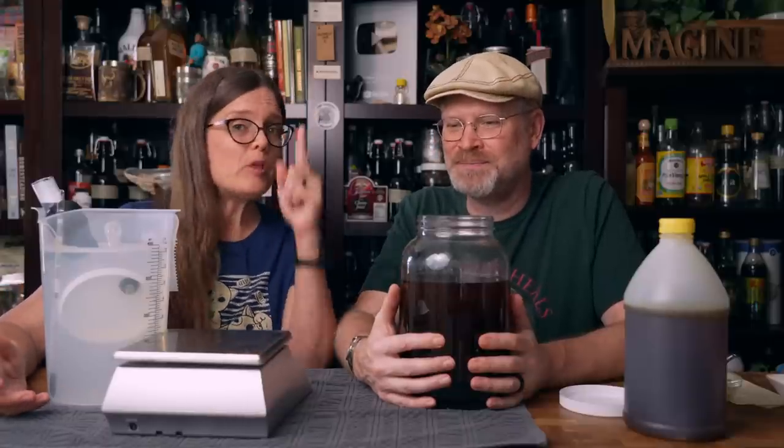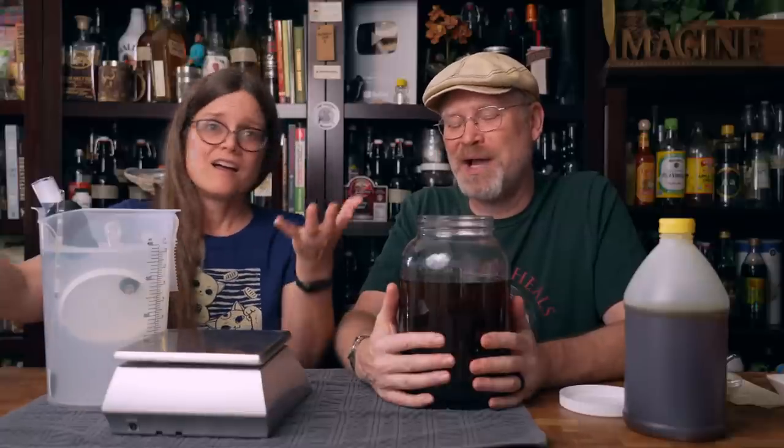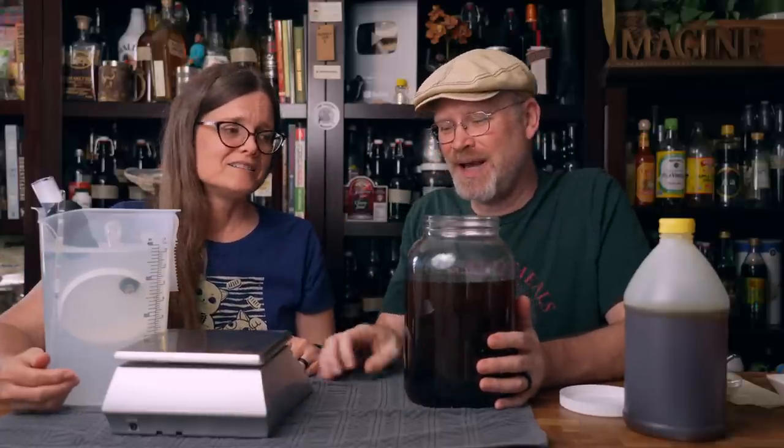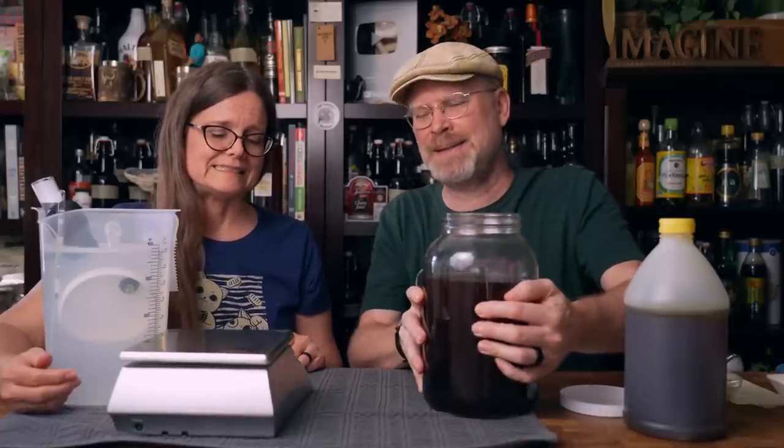Not only did he send us some coffee, he sent us the roaster so we could roast our own coffee — the roaster that he used — plus three different types of green coffee for us to roast in our new roaster. Unbelievable. I just haven't had a chance to get into it yet, but one of these days I'm going to sit down and spend a day just roasting up some coffee and the whole house is going to smell amazing.